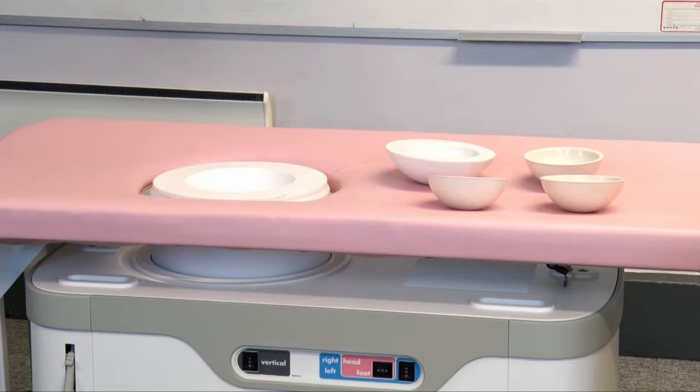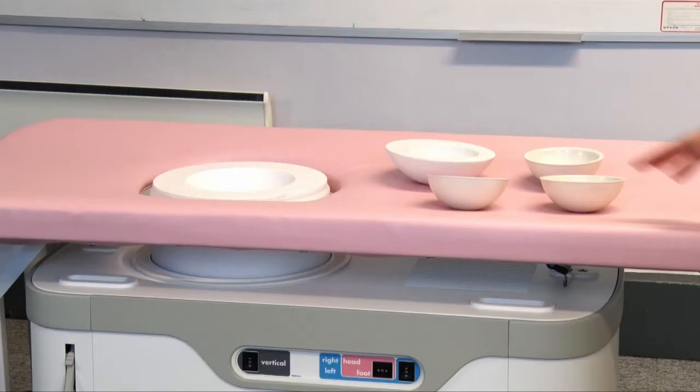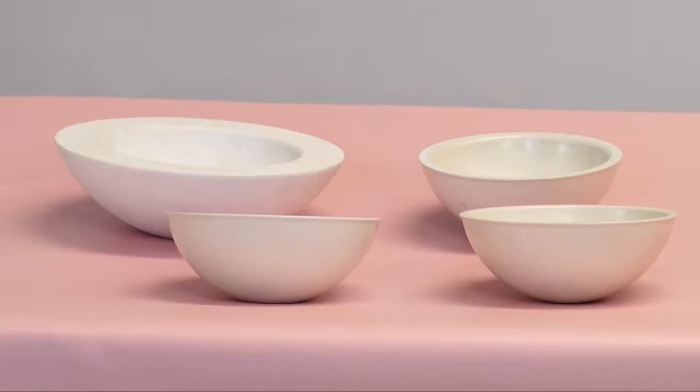The system comprises of a patient bed, padded for patient comfort, with an aperture to allow the array to come up to meet the patient. This is the main coupling shell, and then we have various sizes of insert to cope with different sizes of patient.